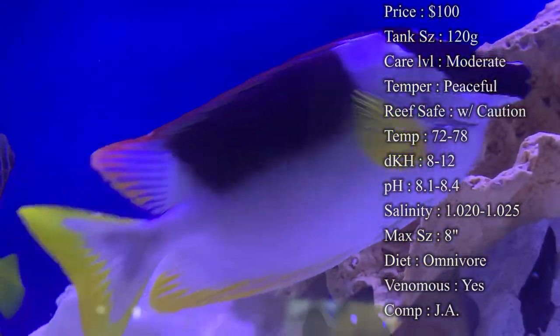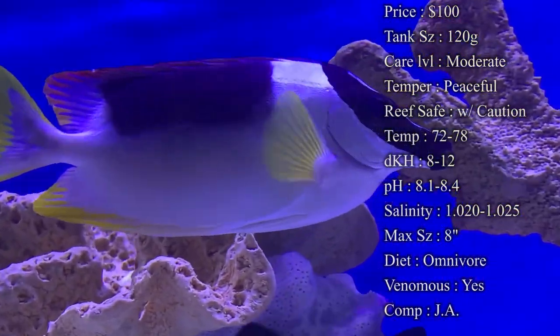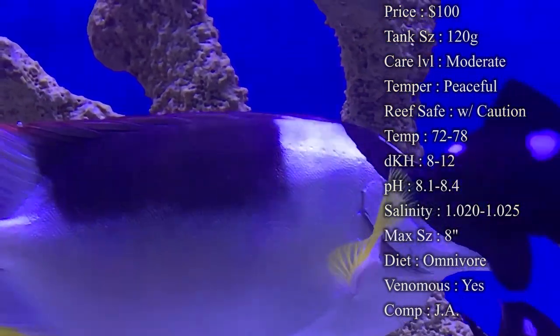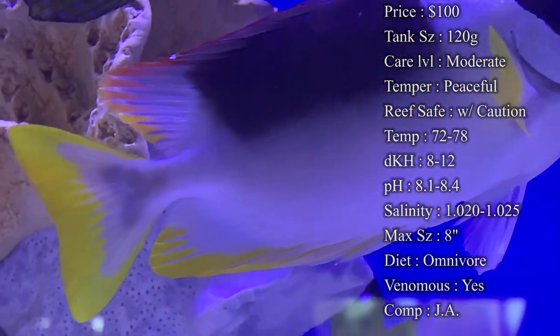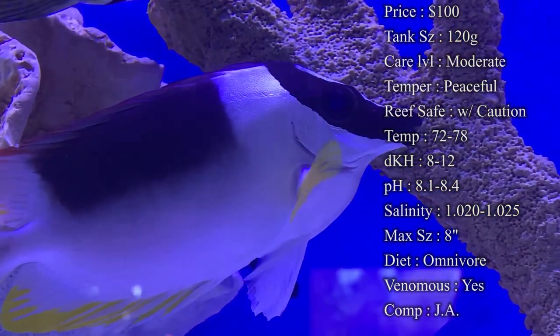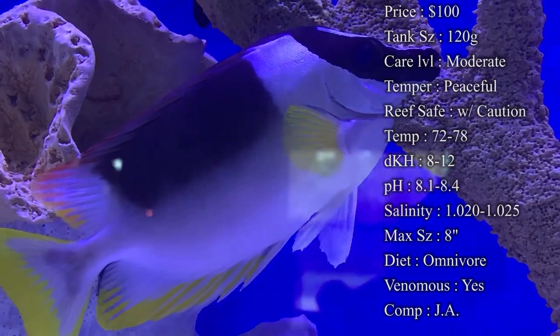Temperature: you want to keep it 72 to 78. DKH: 8 to 12. pH: 8.1 to 8.4. Salinity: 1.020 to 1.025. Everything's normal there. Max size: they can get a whole 8 inches. They get very big, very fast, so you definitely want to make sure you have plenty of room for them to swim around.